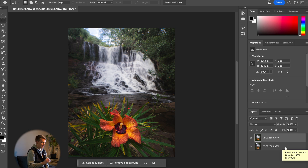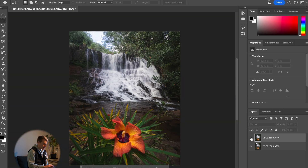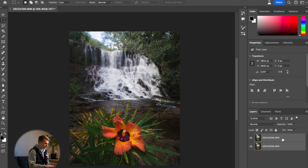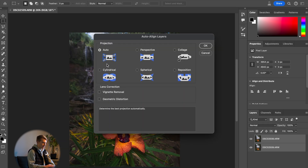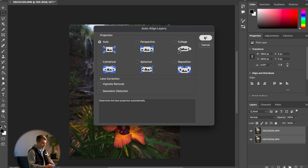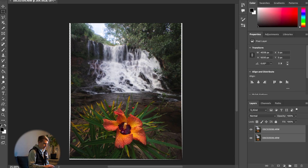After everything is loaded into Photoshop, you have the top layer which is the foreground in focus and the bottom layer which is the background in focus. Select both layers by holding Shift and selecting the other one. Then go to Edit and, just to make sure everything is aligned, select Auto Align Layers — keep it on Auto, no vignette removal, no geometric distortion — and press OK. It will automatically align the layers for you.